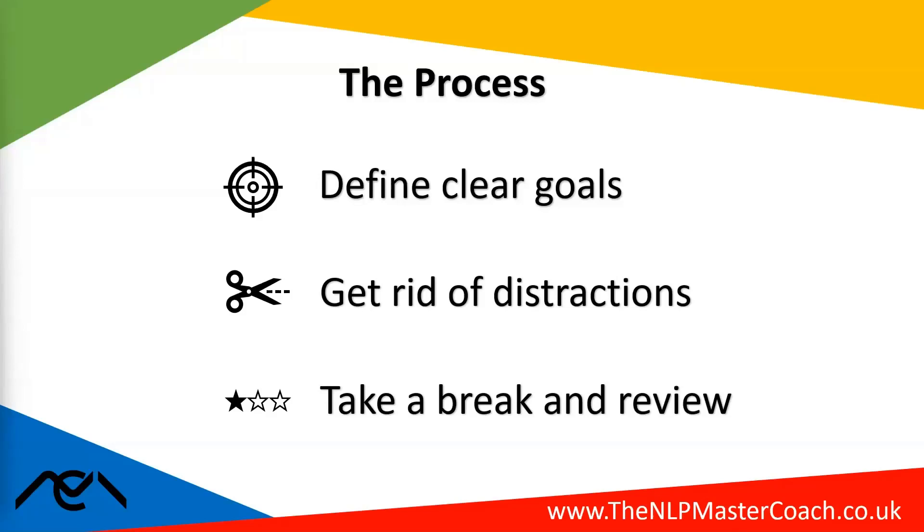Taking that break and reviewing is key to ensure that the subsequent time box is just as focused. And in essence, that is time boxing — nice and simple, but it can be very, very effective.